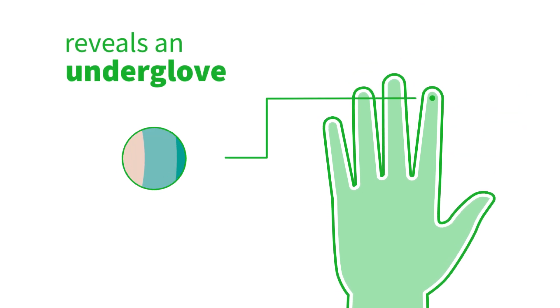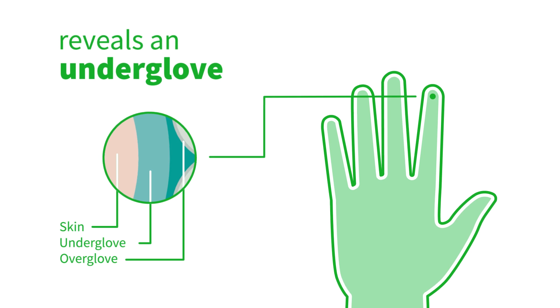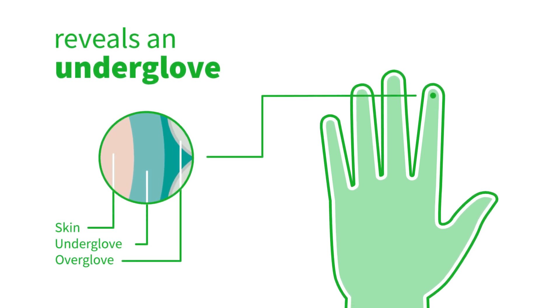Our innovative technology reveals the color of the under-glove when fluid penetrates between the two gloves, alerting the wearer to immediately change gloves to reduce the risk of cross-contamination.